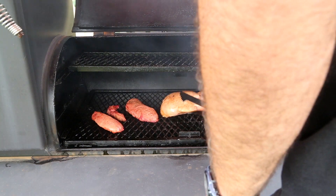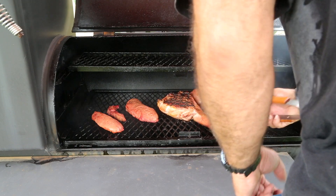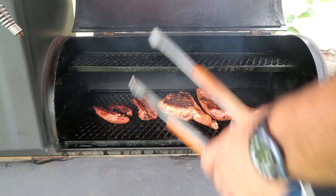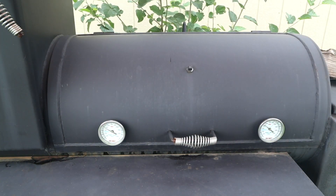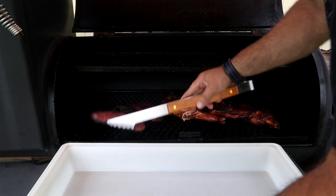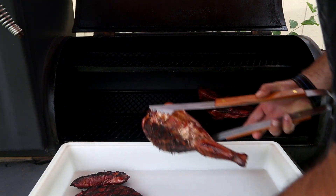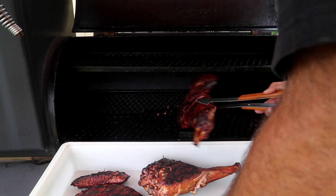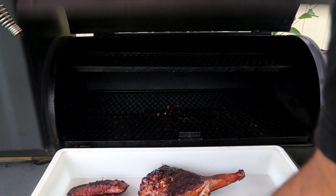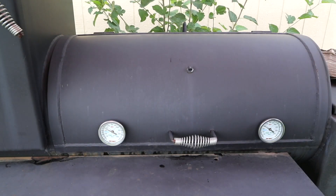Oh, it's looking good! Well guys, we just checked the temperature on everything and it's officially done. Look at how nice and golden that smoke ring is — nice and red on the ends. Got some burnt ends for the pups. Man, it is juicy, guys. That is juicy. Beautiful cuts of meat right there. Wish y'all were here. Let's take it in and see what Angie thinks.